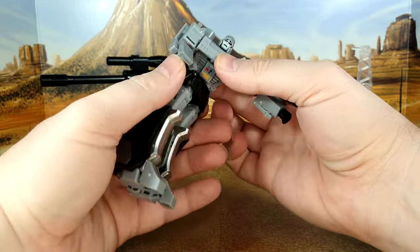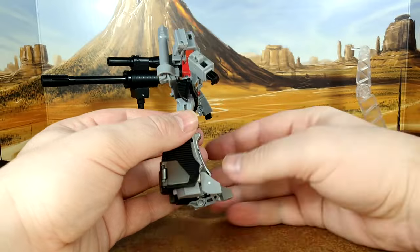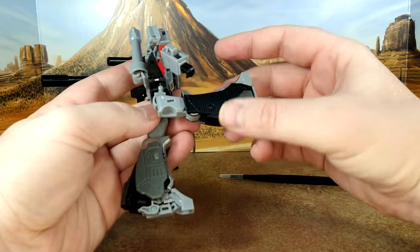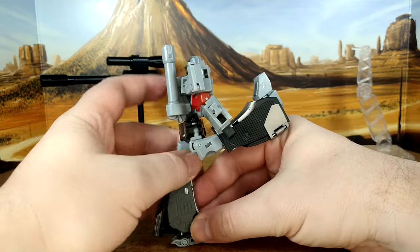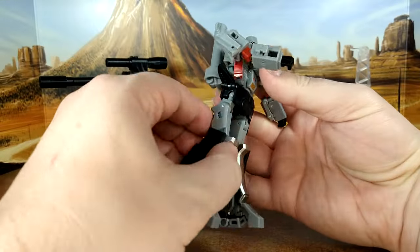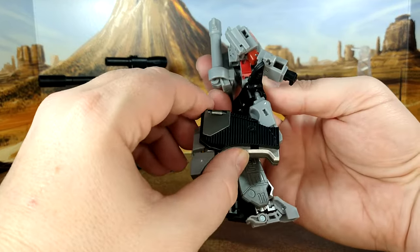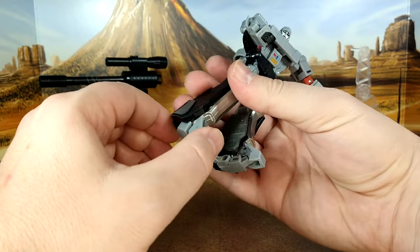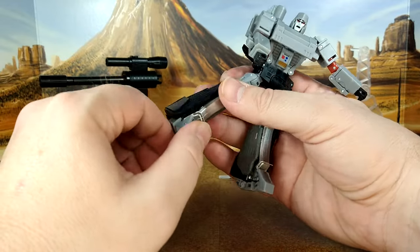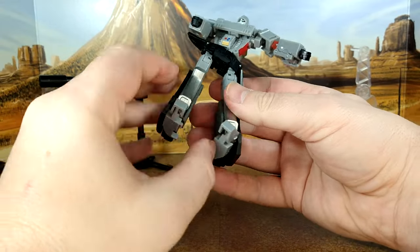You do have a full waist rotation. For kicks, he's able to do a nice kick because of how the transformation uses the legs. Back kick is limited — that's about it. You do have a good knee bend, again because of transformation. No toe tilt, but you do have an ankle rocker on both feet.